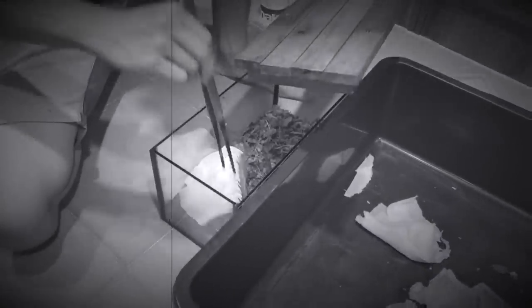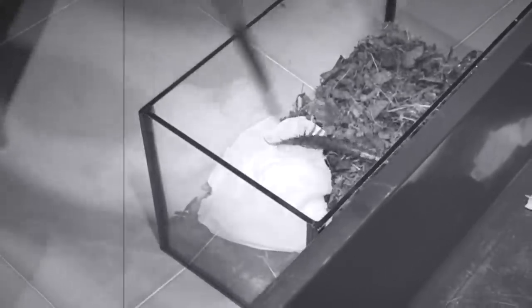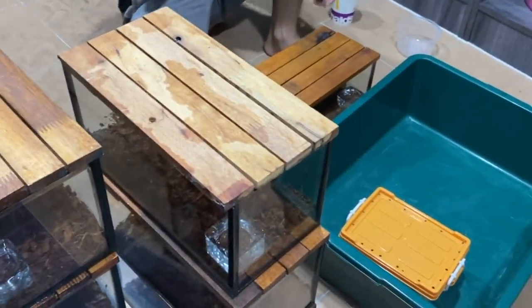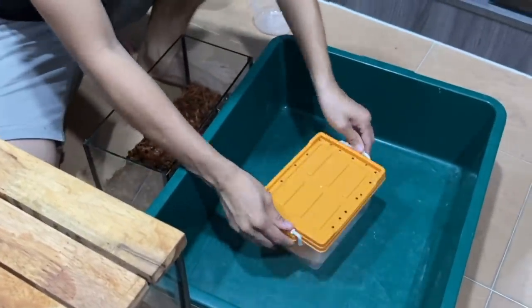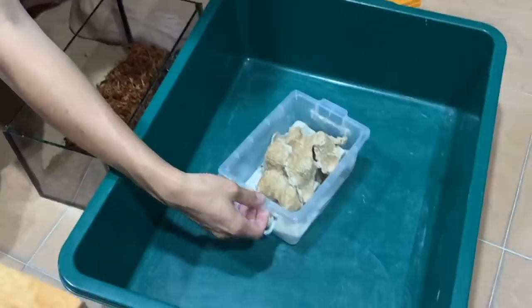Here we go. Nope, nope. Happy rehearsing. It's gonna be super easy. Okay, don't speak too soon. Where is the tongue?